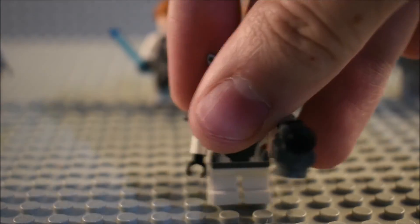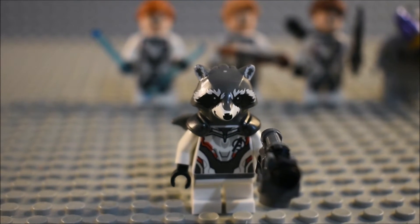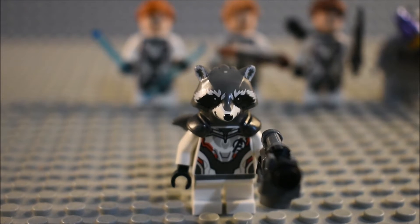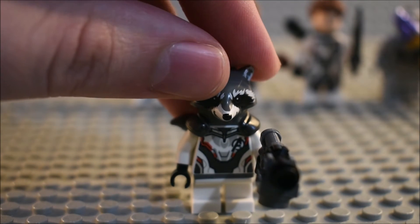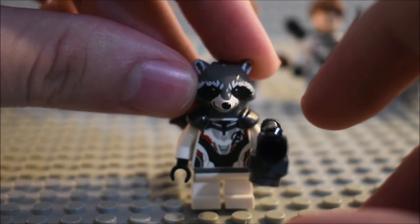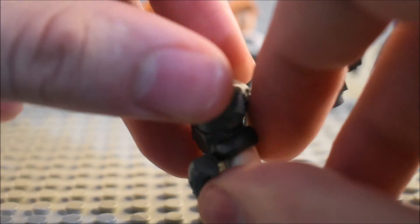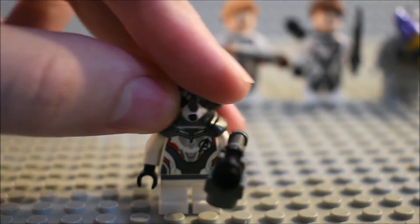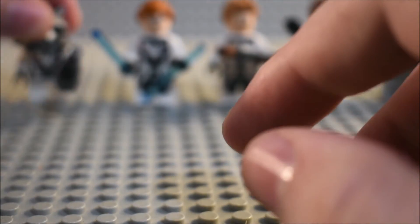Then we have Rocket. It's pretty cool. I wish he did have the movable short walkable legs, because that would have been a lot better. You can see the torso detailing, which is the exact same as all of the other Quantum Realm suits. He has short white legs. The head mold is actually new for the bottom part, molded in gray. And he does have a gun.